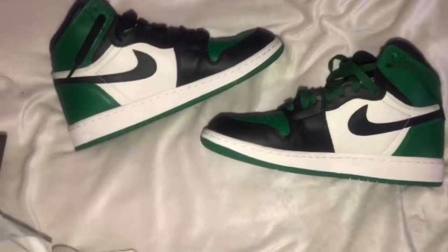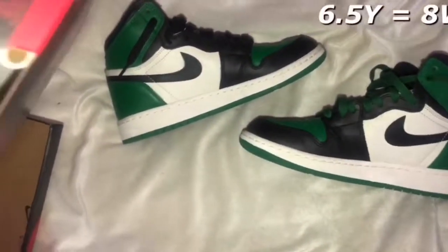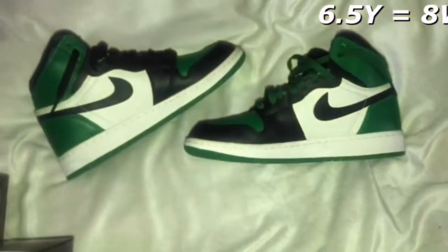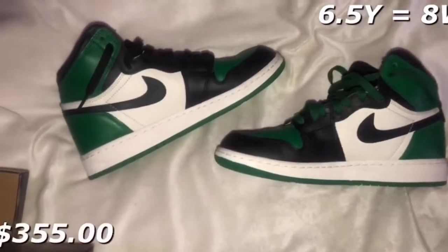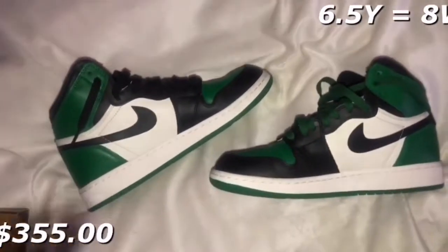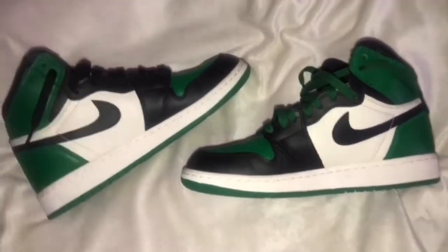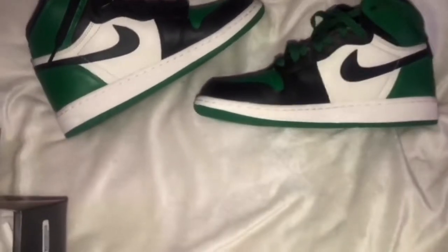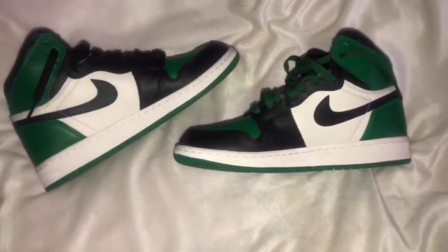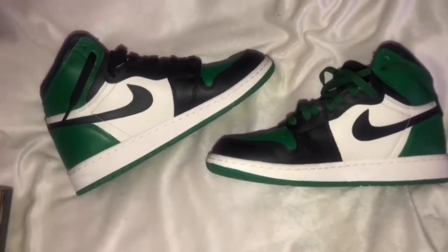These are literally worth the investment. I got these in youth size — I believe I got 6.5Y — and they came out to around $355. I think they have like ten dollars shipping, or I'm not totally sure, but I know FlyKicks has ten dollar shipping. These are the Jordan 1 OG High Pine Green — the GS, grade school — because I got them for a little less. I think women's sizing would come out way more.